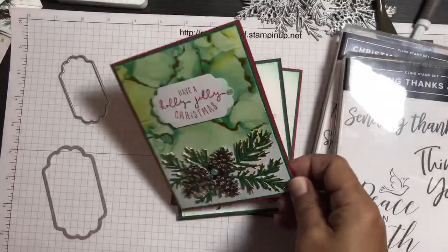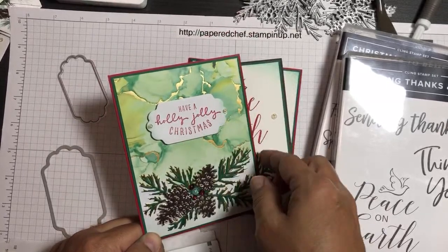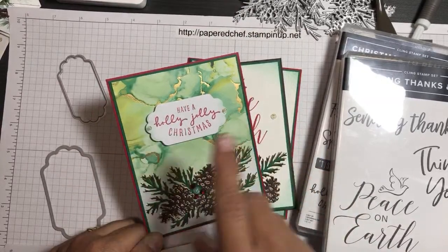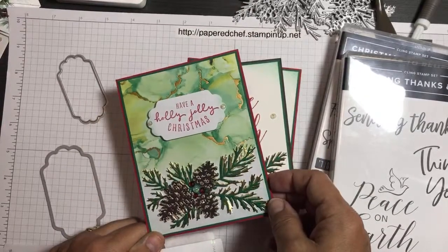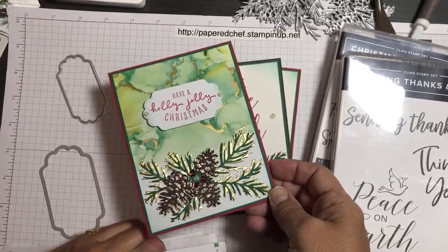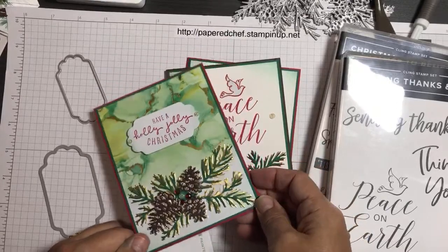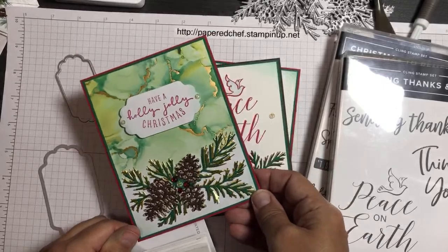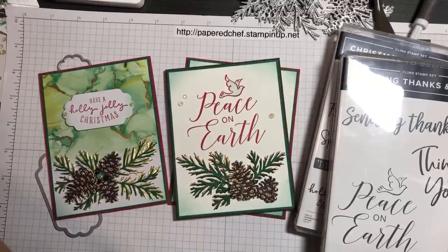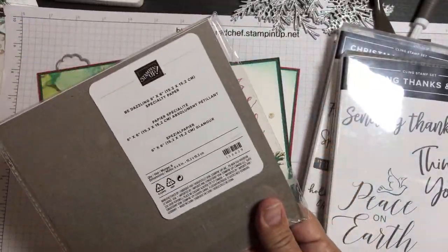The concept for this card is that we're just stamping onto designer series paper. The background is alcohol ink based but it's actually designer series paper. Then I'm die cutting at the bottom with different layers of gold foil and shaded spruce, and these little pine cones are featuring a new celebration paper. That's the item you can earn for free. This one's called Bedazzling.